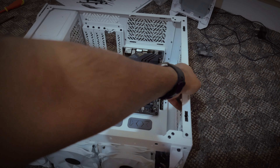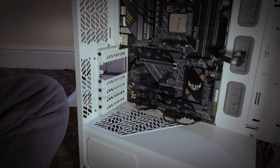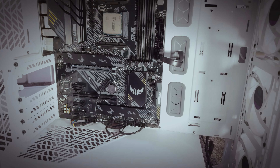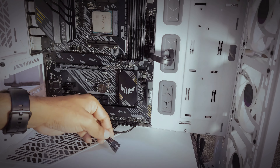For the HDD, the back of this case has enough holes to route your cables back and forth, with rubber pads and without rubber pads, so it's not really difficult. It took me a few hours to build this PC.